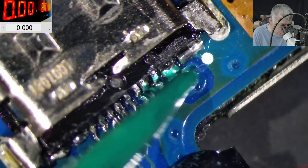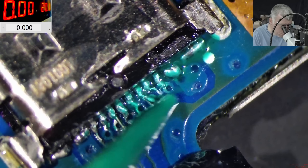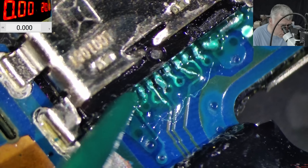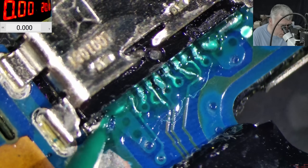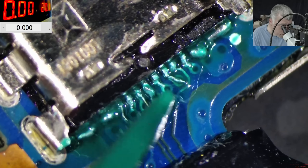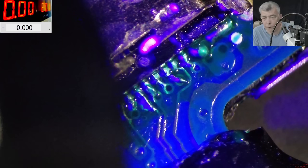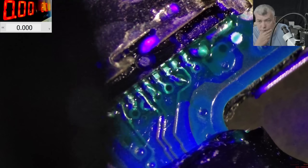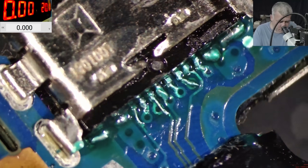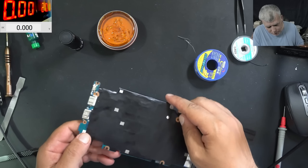Just a little bit of UV gel — looking good. Now UV light. I'll sit here with the UV light for about 10 minutes, but I'll edit that out. All good, should be fine now. Let me put the motherboard back in.